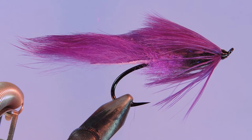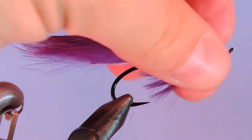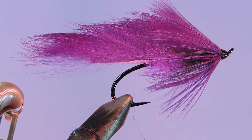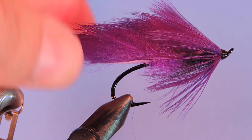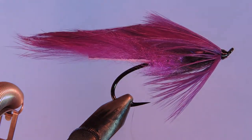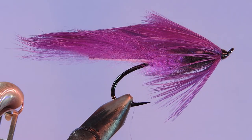Hey tyers, Darren here back with another fly tying tutorial. Today we're going to be tying this Purple Rabbit Strip Matuka. Sort of a generic pattern but you'll be able to switch up the colors on this no problem. It's a fairly straightforward and simple fly. The difficult part is just lashing the wing down to the body. We'll take you through the steps of that, so let's have a look at the materials and get started.